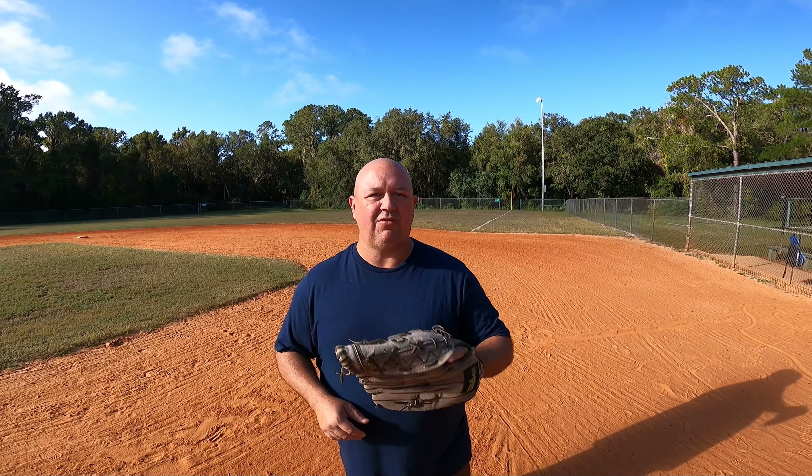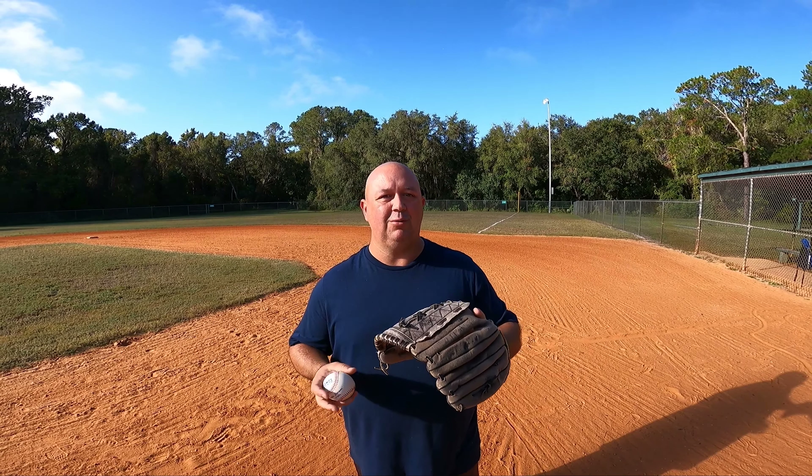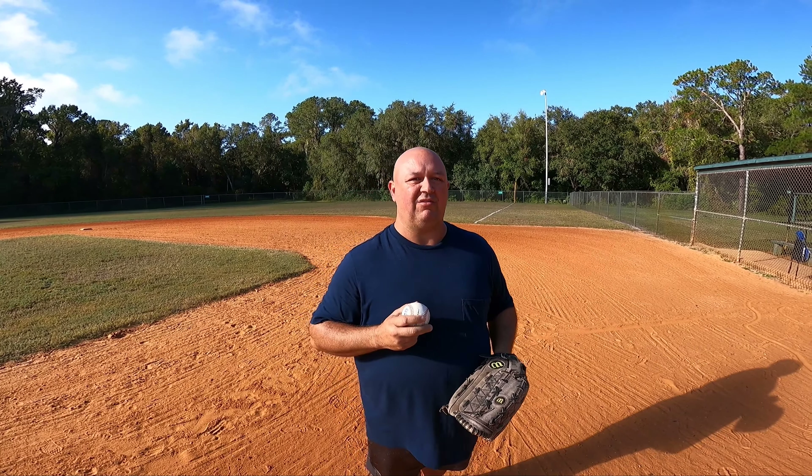Welcome back to Coach's Corner. I am Coach David Wells. Thank you for joining us. This is session two in throwing and the mechanics of throwing a baseball.